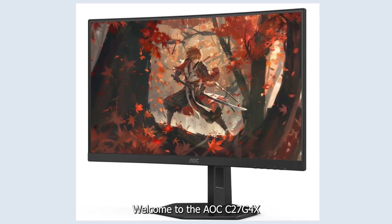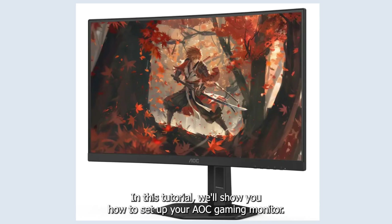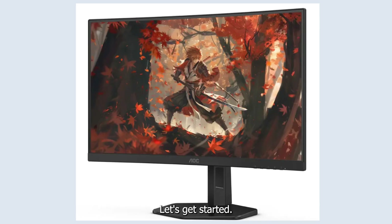Welcome to the AOC C27 G4X gaming monitor setup tutorial. In this tutorial, we'll show you how to set up your AOC gaming monitor. Let's get started.